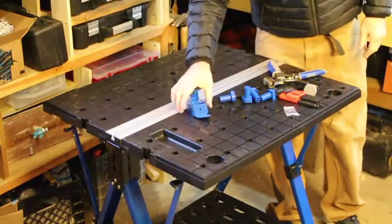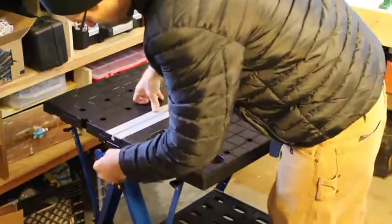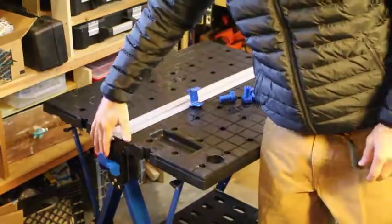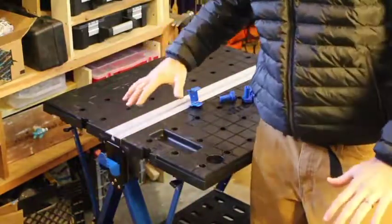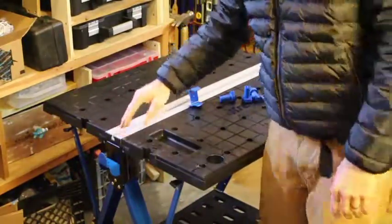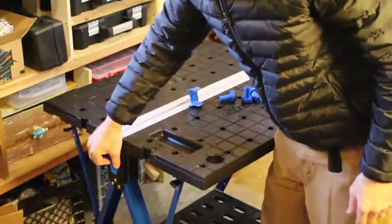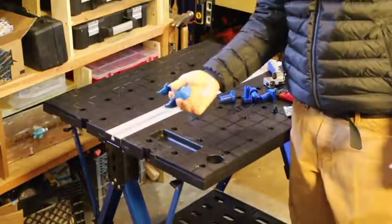As far as the accessories that come with it, these guys are designed to clip over here, and what that allows you to do is if you have two of these tables, you can lay a 2x4 right here between the two tables and create a big master work table. You can also use this just to rest small pieces of wood if you're cutting on them. If you just have one table, you're probably not going to use these brackets all that much.